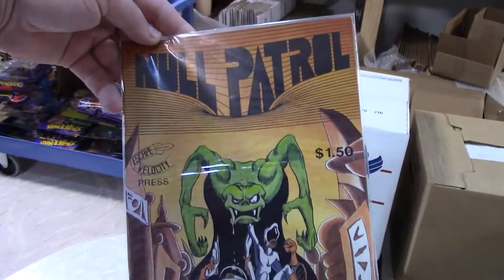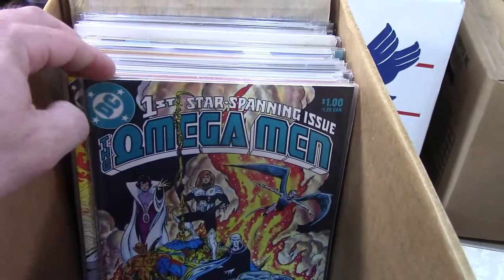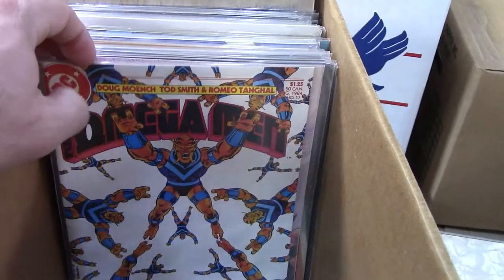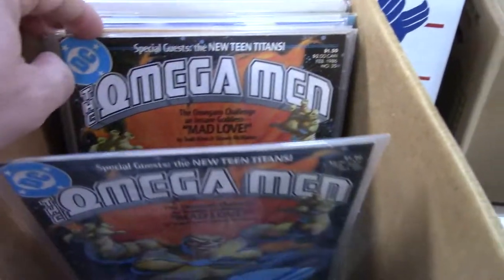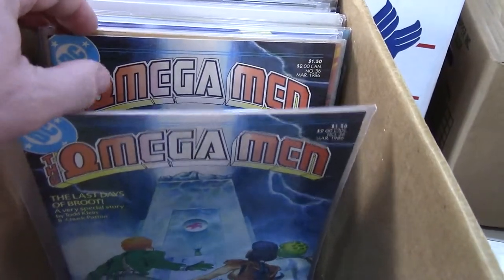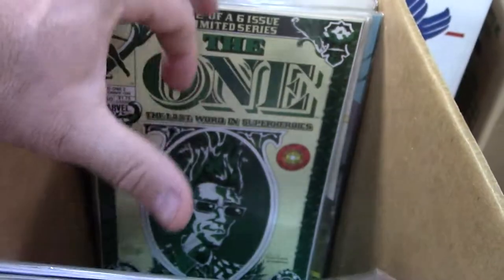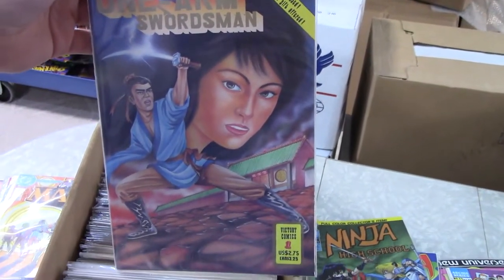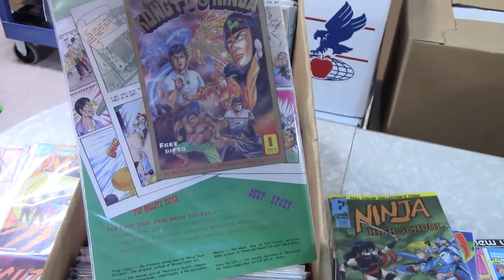Null Patrol — another indie book, not familiar. Omega Man — now I believe it was number eight that has the first Lobo, and we went right on by that. Too bad. But if you like Lobo stuff, especially early Lobo, Omega Man is the place to find him. He really was just a side character in it — he was not the main feature.